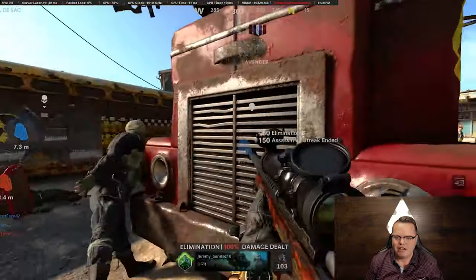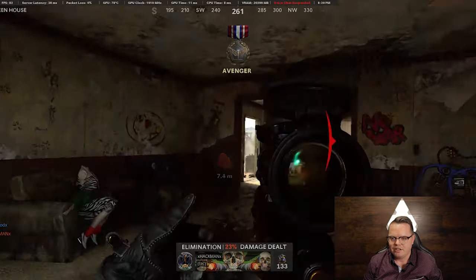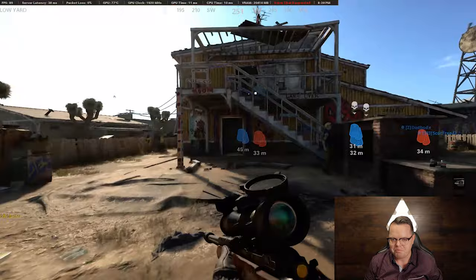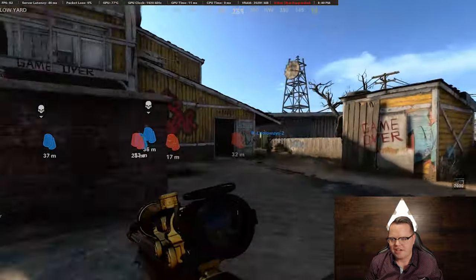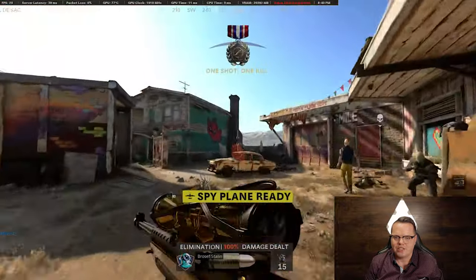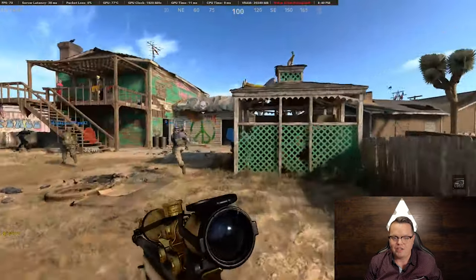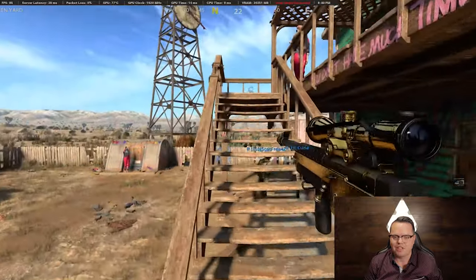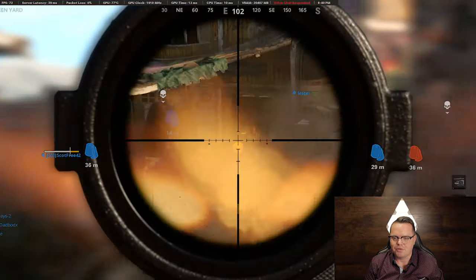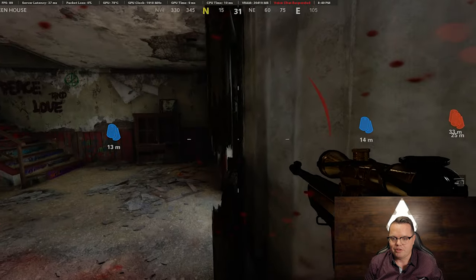Hopefully this comes up widescreen — I don't know how the screen capture will look for you guys. Still at about 78 degrees right now. On Nuketown it's a little more of a draw on the system, so dipping a bit isn't uncommon. The VRAM is actually at a full 20 gigs out of 24, and I've got 32 gigs of actual system memory. It does really, really well.